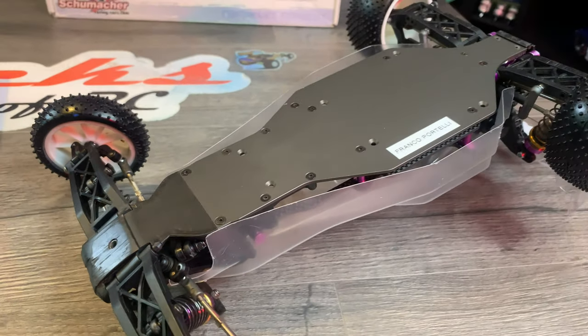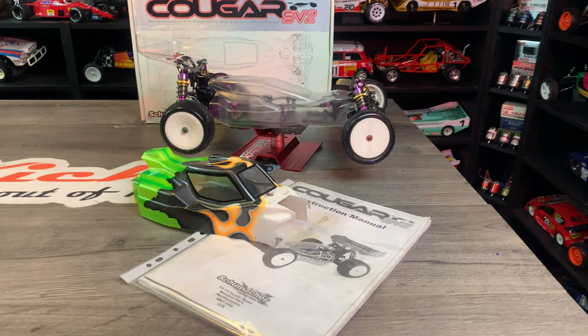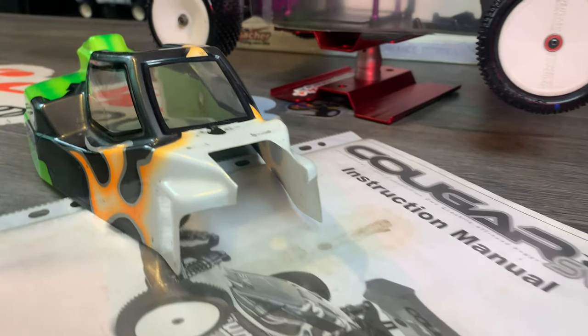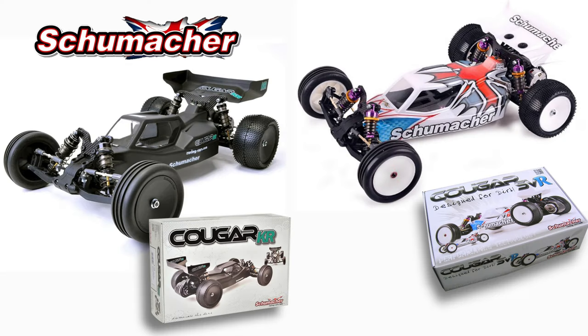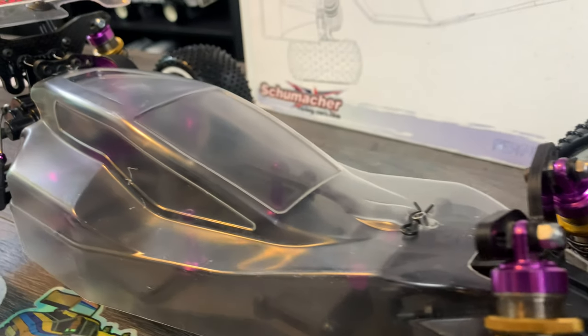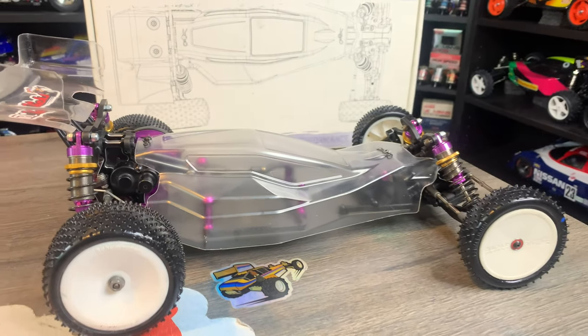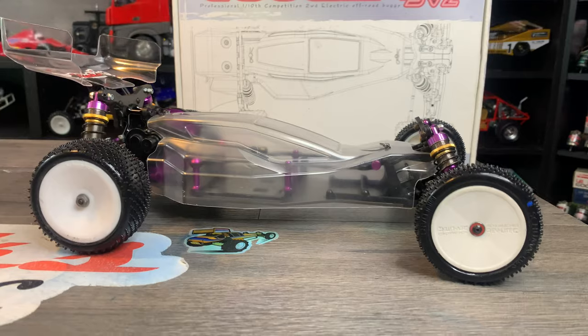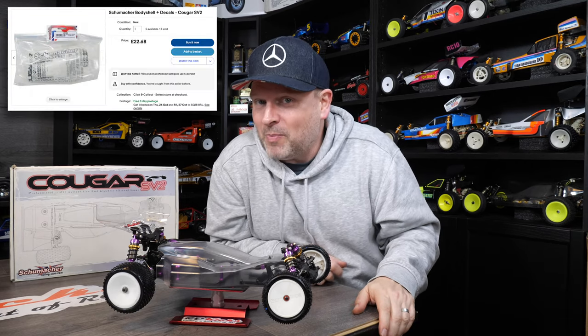We're going to splash a little bit of love on this one and bring it back to a shelf queen. It came with a different body on it, which comes from the later version. In my parts bin I had this body — I'm not quite sure where I got it from, it probably came in a load of other random Schumacher stuff — but I remembered the way it was cut out at the front. When I unboxed this I tried to remember if I had that body, and sure enough I did. So that saved me a few pounds as well.